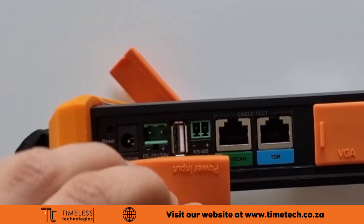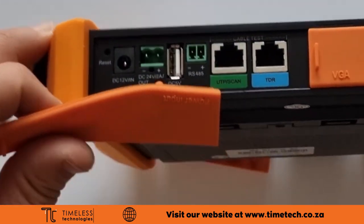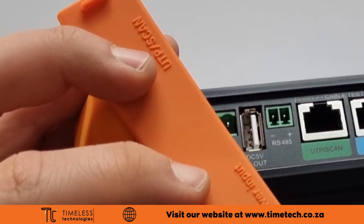The reset button restarts the tester. The 12 volt DC in port is used for charging the tester, and the 24 volt output is to power cameras. There is a USB port providing 5 volt 2 amp power and data communication.